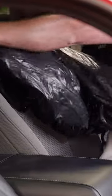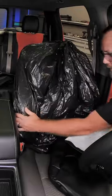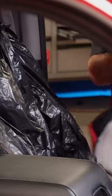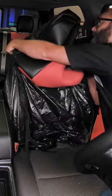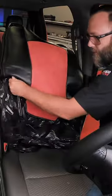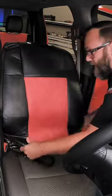You just slide this over the seat. There's really no right or wrong way to do this. You just cover it up completely, and then you can take the seat cover. Because the trash bag is kind of slippery, the foam just slides right over it. Get it lined up, slides down on there.